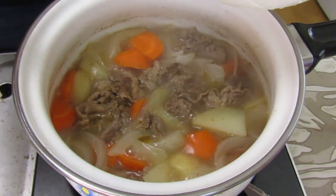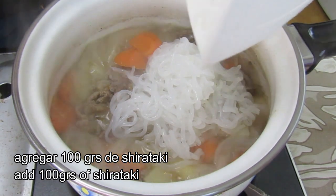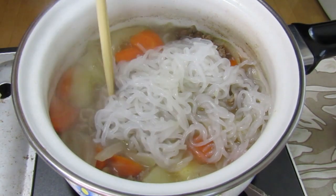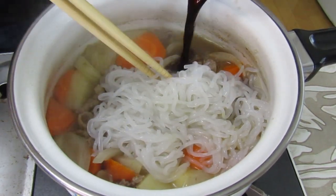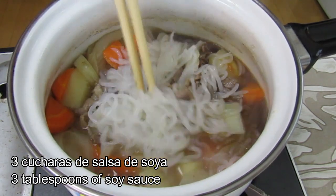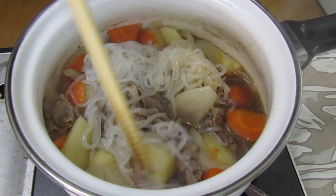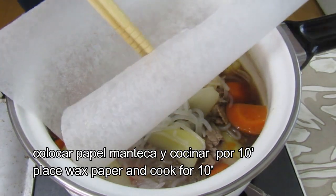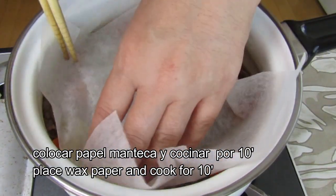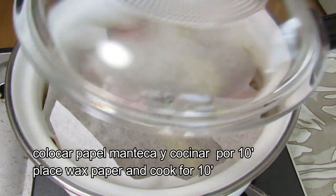I'm going to put the rice into the pot, into a bowl. I'm going to put the rice on the pot. So I'll put it in the pot. Add the pot to break it and split it up. Add the pot. Add the lid.